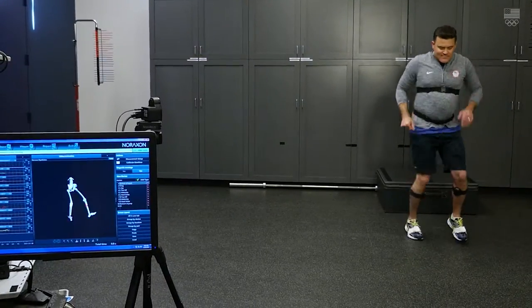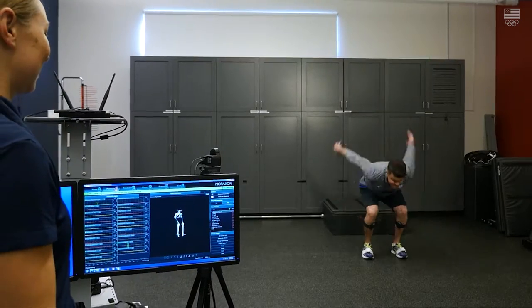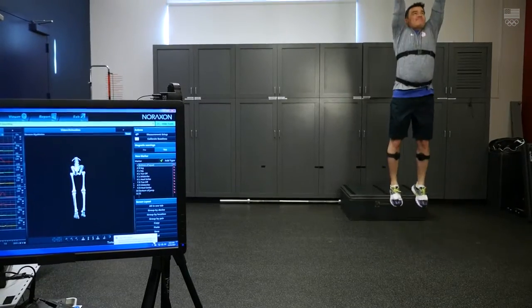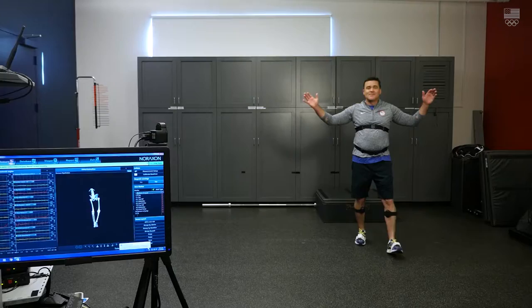Whenever you're ready, I'm recording. Go ahead and let's see that jump. That was the highest — third time to jump.